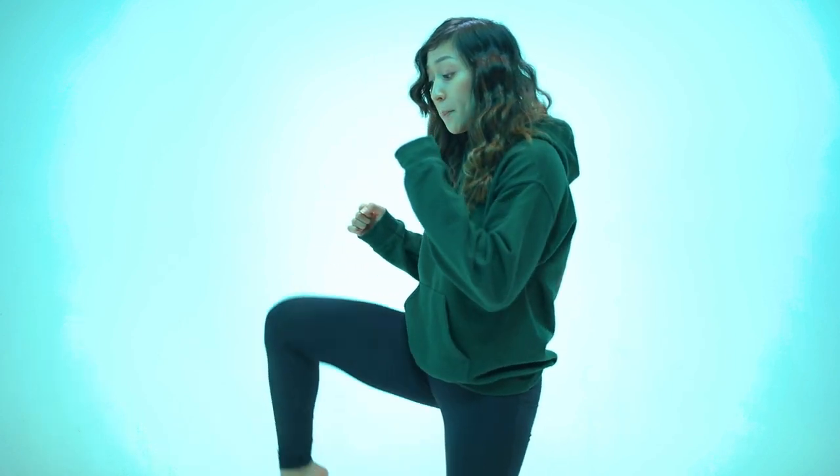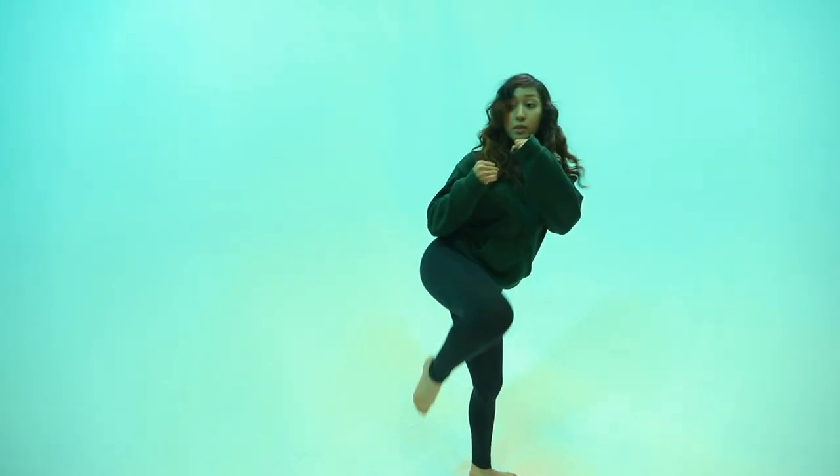Breaking it down one last time: knee up, chamber, rotate over, extend. That is the roundhouse kick from the back side.